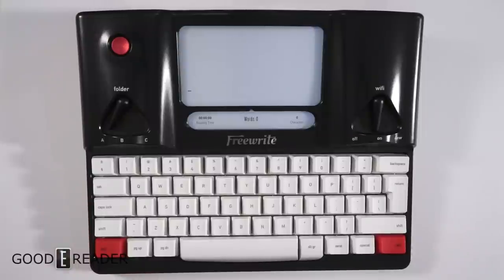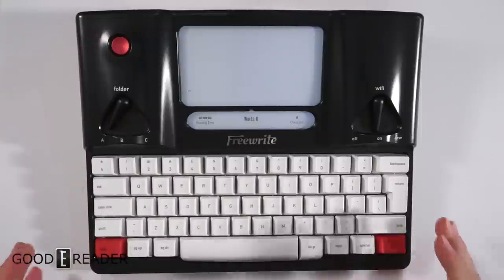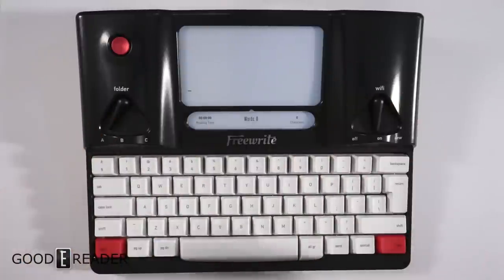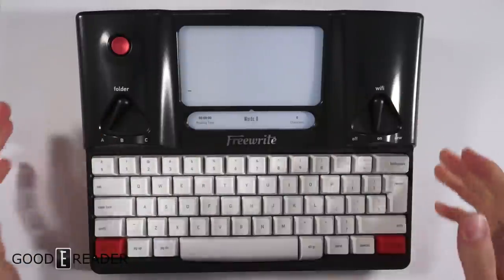Hey everyone, this is Peter with GoodyReader.com and this is the FreeWrite. This thing is not exactly an e-ink typewriter — it's a typewriter with an e-ink screen — but what we have is very, very bare-bones and very simplistic.